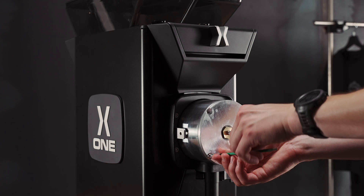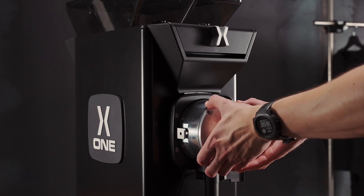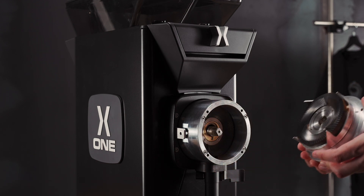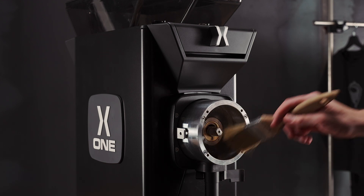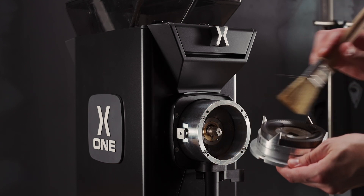Once we have removed all four screws and stored them safely, we can remove the front burr, like so. To give it a quick clean, we can use a brush to brush the insides, also of the top there.